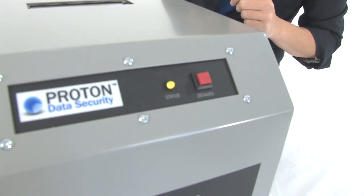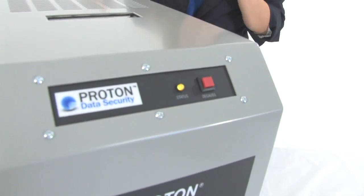The flashing light means that we are in progress. The cycle time is about one minute and this machine is a 40,000 Gauss machine — that is the highest level available. It degausses hard drives and other magnetic media.